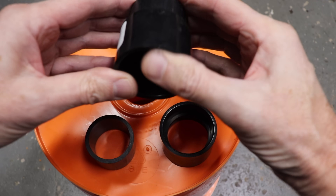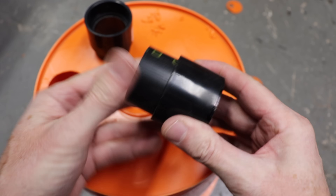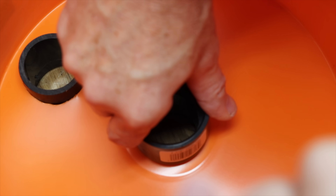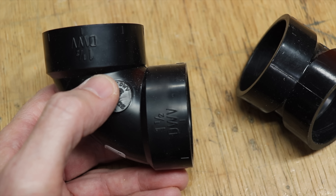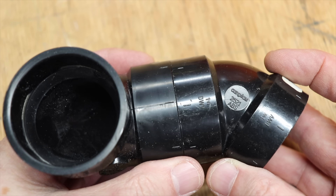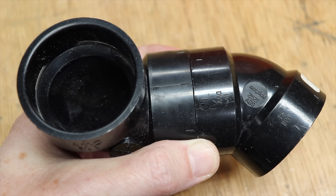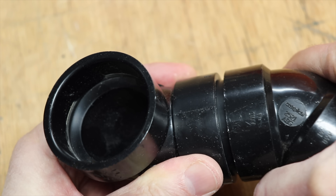We're not going to use any glue — a resistance fit works perfectly. Take two of the straight couplers and two of the short pieces of pipe, push them together as far as they'll go, then push them into the holes we cut. From the inside of the bucket, take the last straight coupling and bang it on. Now take your 90-degree fitting and 45-degree fitting and hold them up to each other. You'll notice little factory marks on the side — move those marks a quarter of an inch away from each other before pushing them together. That small quarter-inch offset helps direct the sawdust downwards into the bucket.